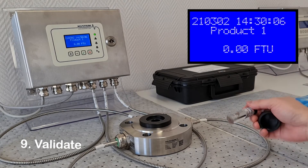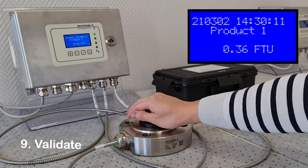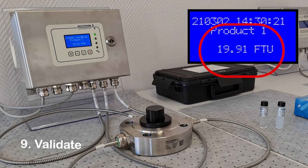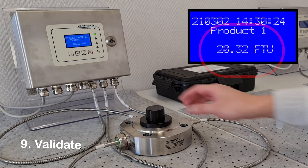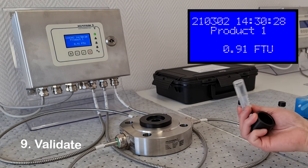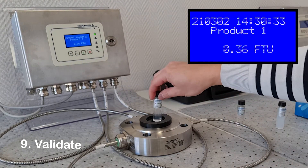It is essential to always validate a calibration once complete. Do this by simply placing the vials back in the holder and confirm the measured values are correct. Our recommendation is to validate an instrument first, as in many cases the instrument will not need recalibrating.